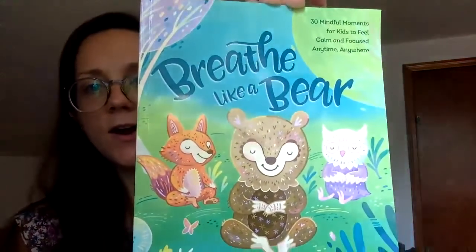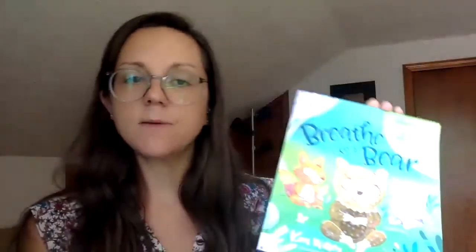Today I'm going to show you one of my favorite books. This is called Breathe Like a Bear. How do you think a bear breathes? Well, a bear is really big, so maybe a bear takes really big breaths.